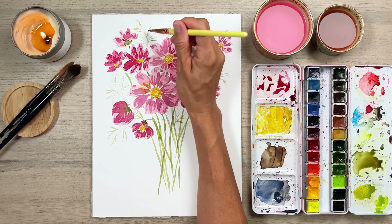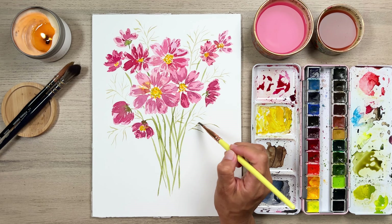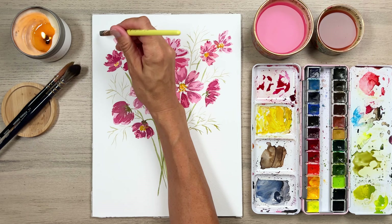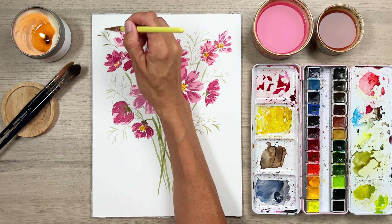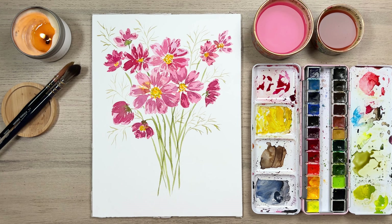If you had a liner brush, that would be really good for this, or a number one or two round is also really good. When you are looking at your composition, you're wanting to see what is the balance here — what's going to make everything look balanced out, and where do I put things? That can be hard to know because you want it to look attractive to the eye. I always recommend stepping back and analyzing — how do you receive your painting? Do you feel like it has a good balance? Does it need some balance in one way or another just to make it look the way you want?